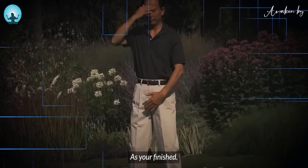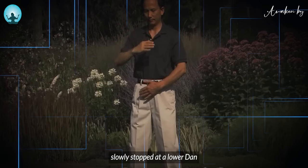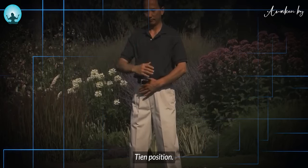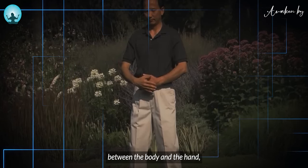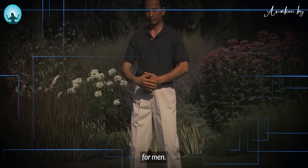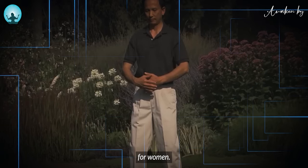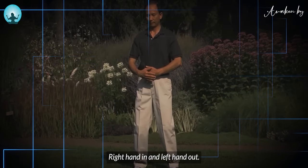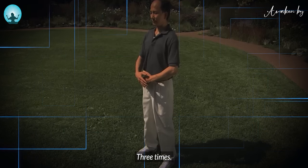As you finish the moving of yin and yang, both hands slowly stop at the lower dantian position. There is a space between the body and the hand, and there is a space between both hands. For men, left hand in and right hand out. For women, right hand in and left hand out. Focus on your lower dantian. Take a deep breath three times.